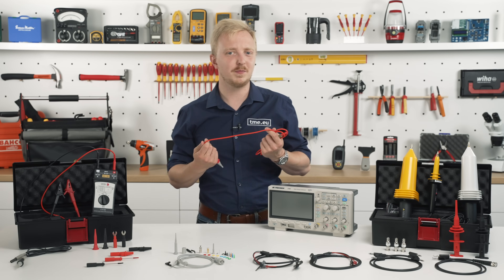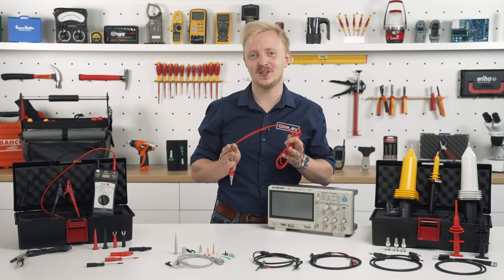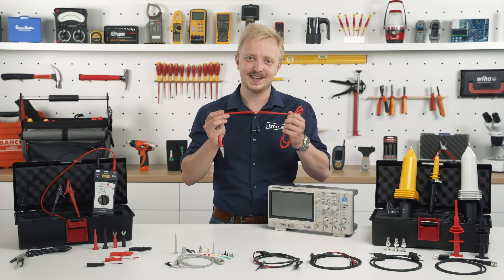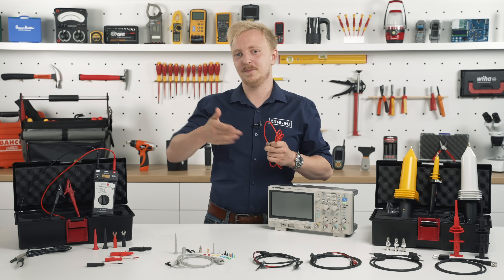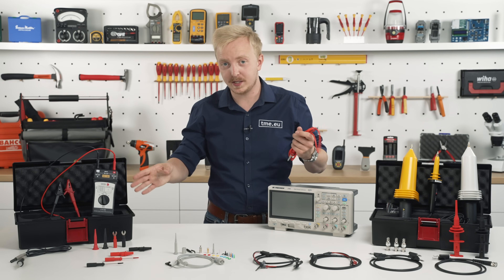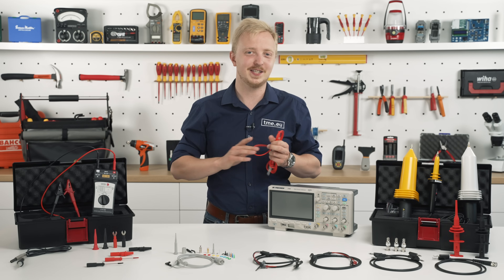If you're working with multimeters, you know there is nothing more annoying than stiff wires — that's not the case here. Elastic and safe. Again, you can get test leads, probes, crocodiles and more, separately or in sets with everything included.